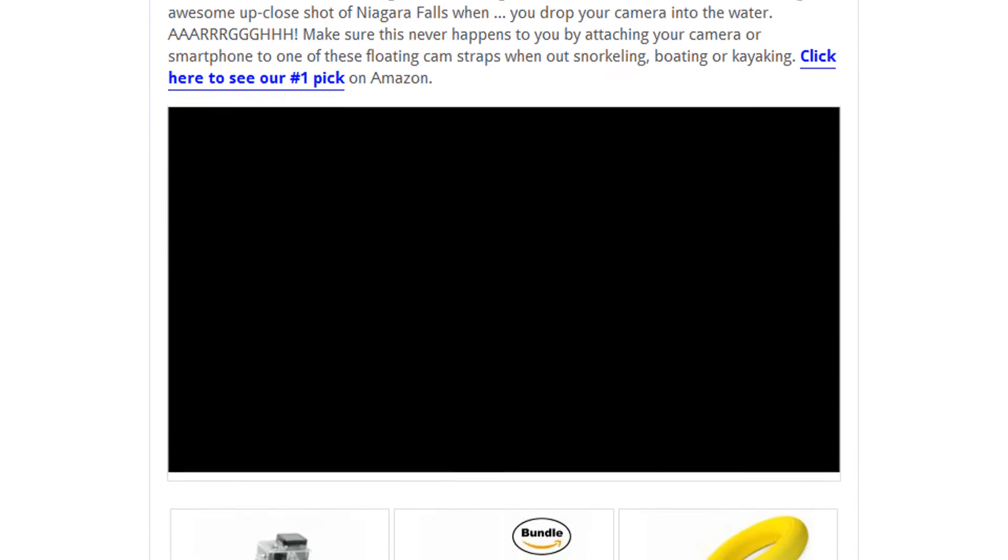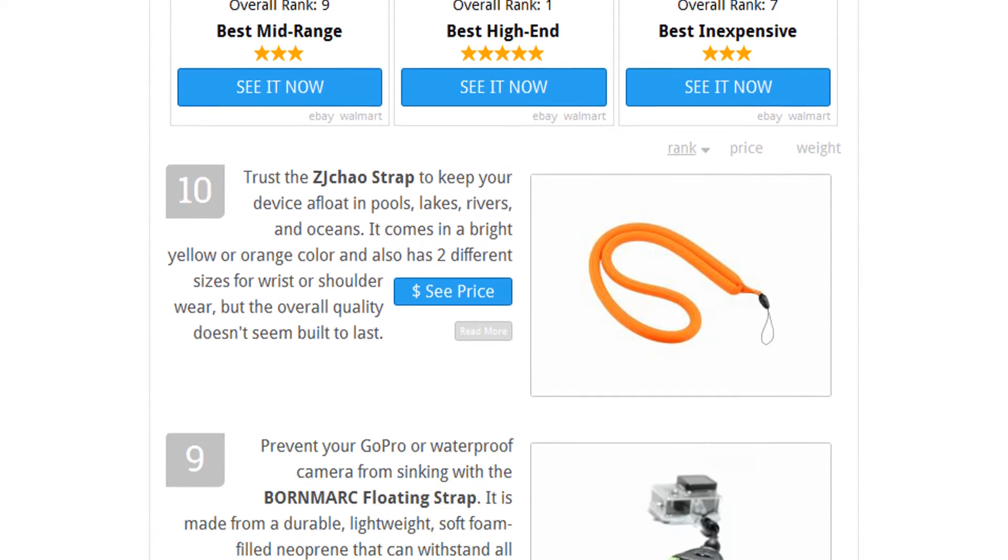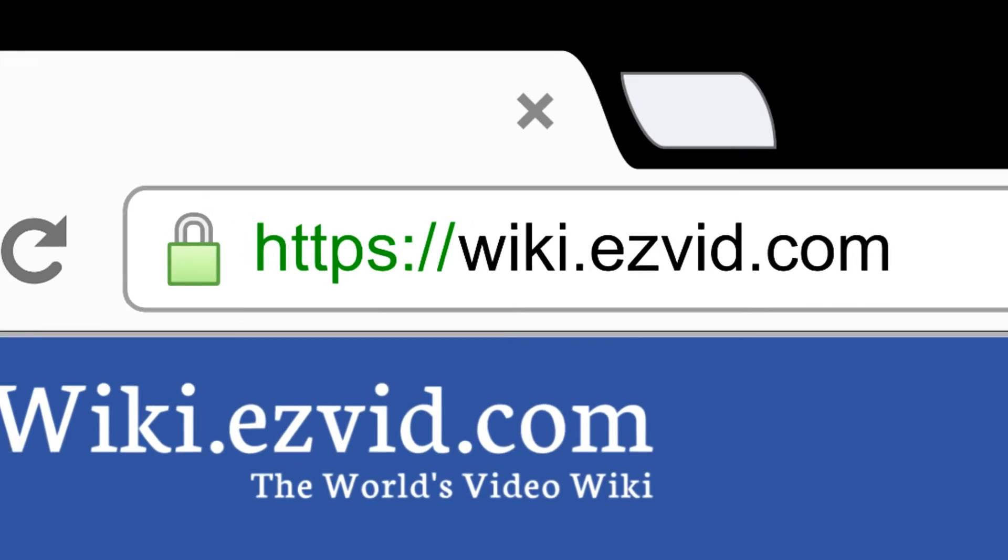To see all this stuff, go to wiki.easyvid.com and search for floating cam straps or click beneath this video.